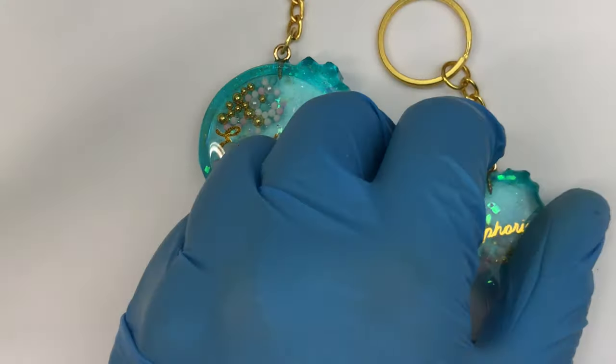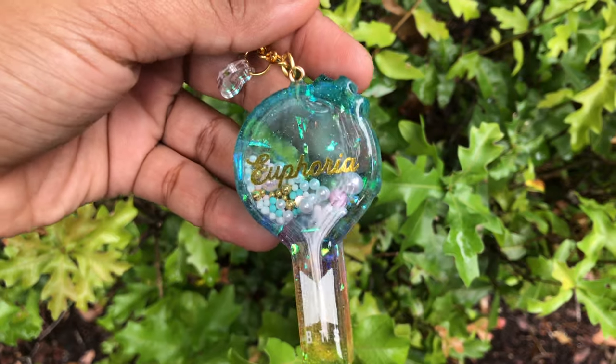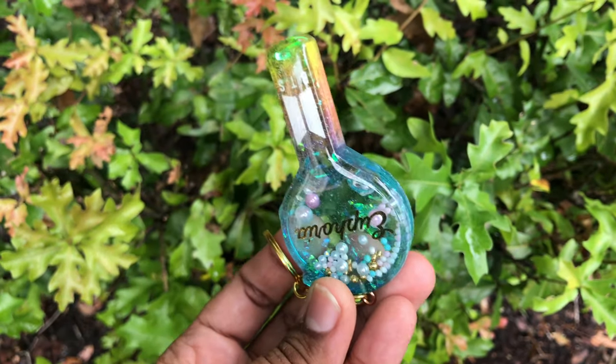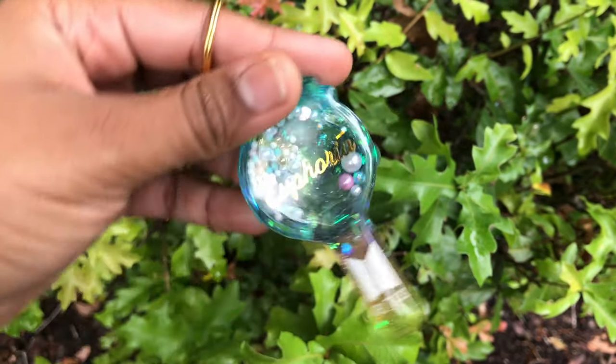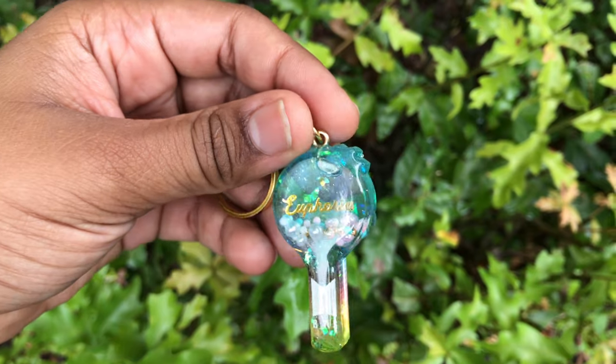I hope you guys enjoyed this video! I really enjoyed making these two BTS army bombs. Let me know if you'd like to see more BTS inspired charms. Don't forget to subscribe, like, comment, and share this video with your friends, and I'll see you guys in my next video. Bye now!